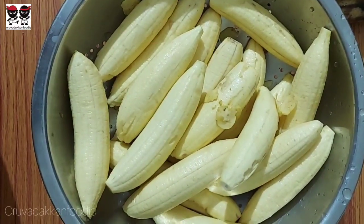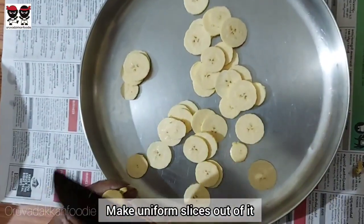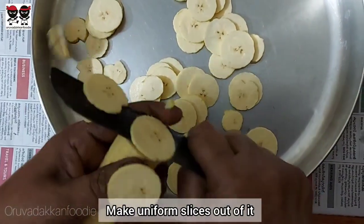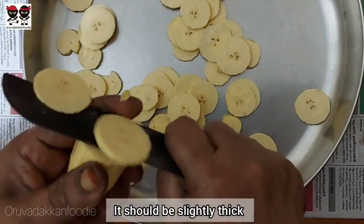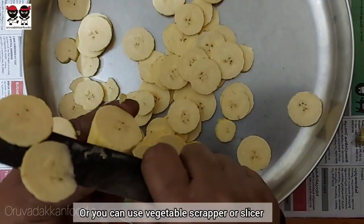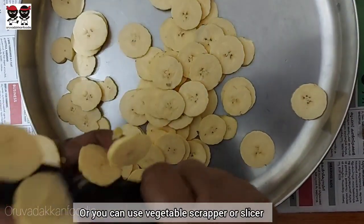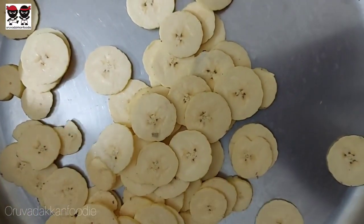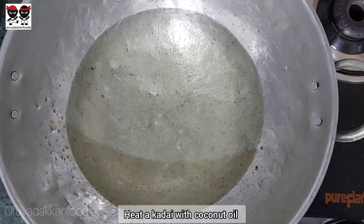We have to cut the banana into slices. If you cut it in a thin area, the chips will be round. If you cut it too thick in a small face, it will be really thick. So cut the slices round and thin. Now we can use coconut oil to fry it.